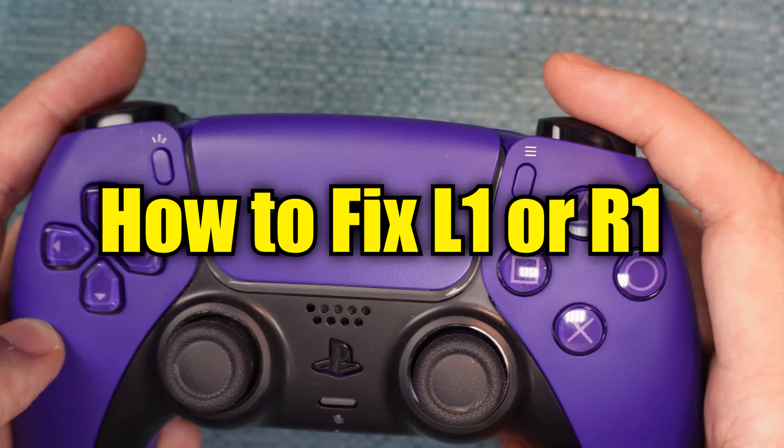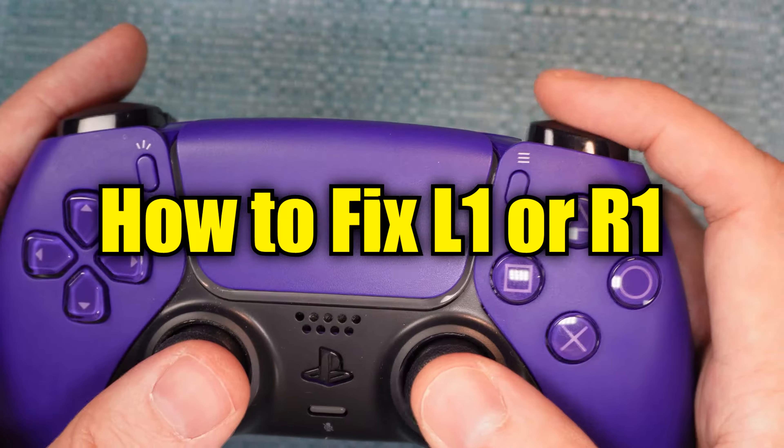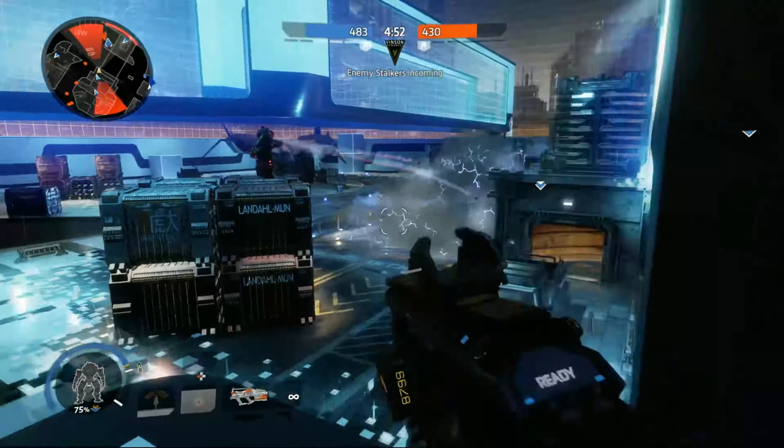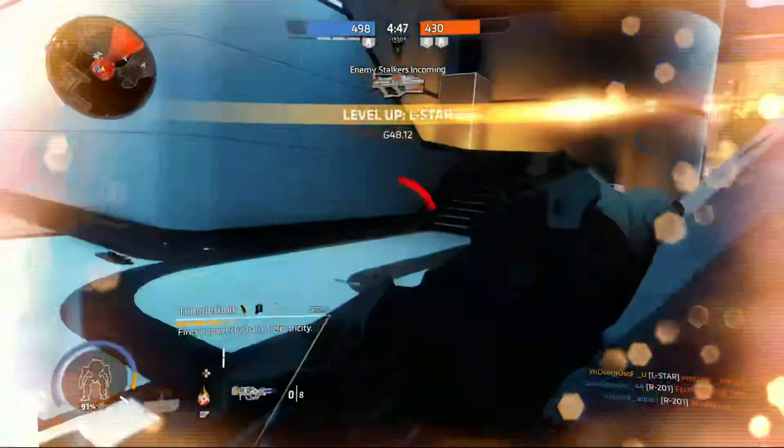I'm about to show you how to fix issues that happen with the L1 and R1 buttons on DualSense controllers. Issues such as pressing on their own, not registering a press, getting stuck, feeling mushy, or making an odd noise.